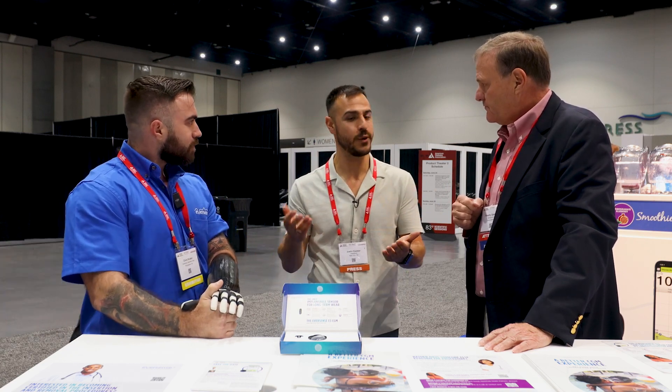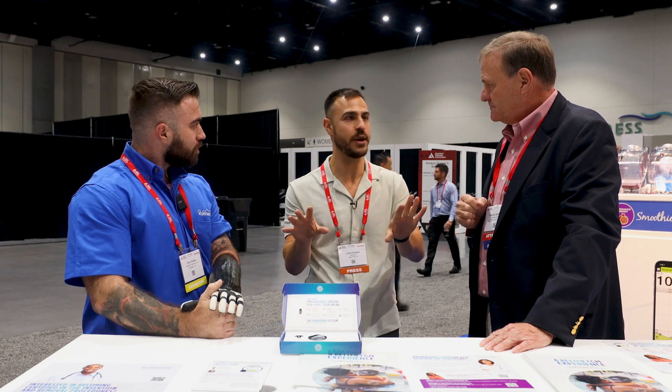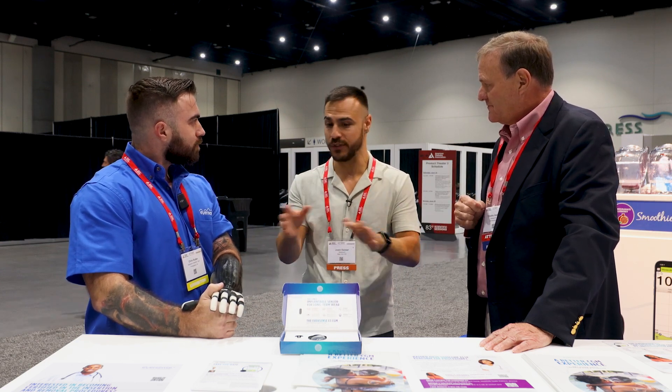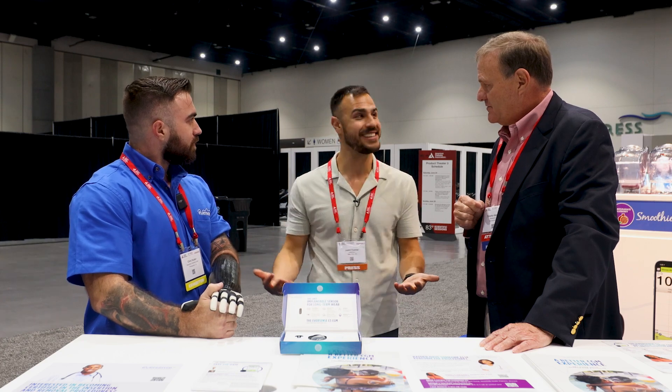Thank you both for all this insight. I look forward to learning more about this — I've got to have someone on the podcast because there's a lot more I want to know about the history, the future, and everything. There you have it. If you want to learn more about Eversense, I've got a link down in the description. I'm at ADA all weekend reporting on it — more videos on YouTube, a podcast episode coming out as well, and a ton on social media. Make sure you follow me there, subscribe to this channel, give it a like. I'm Justin, and I'll talk to you later.